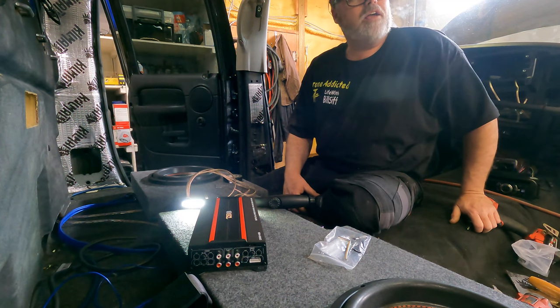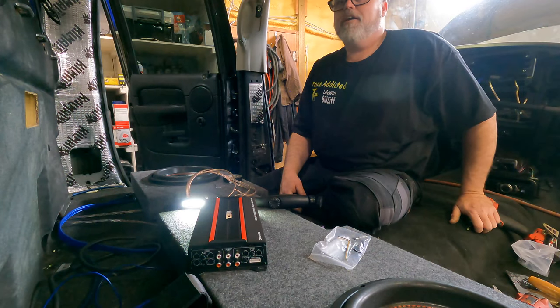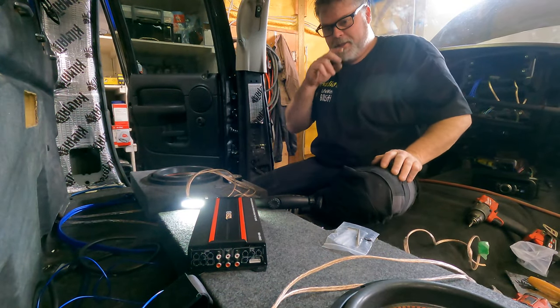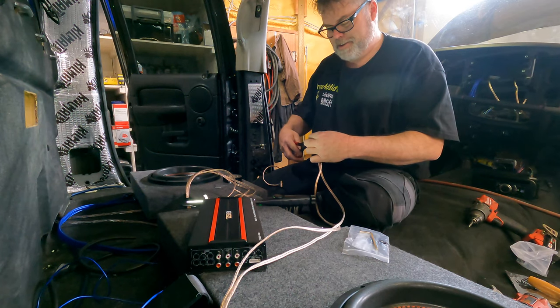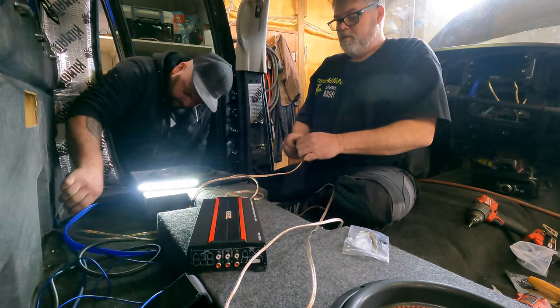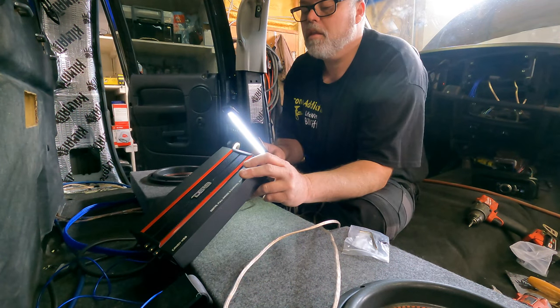I don't need a nine-volt, even a double-A will work. We're going to need to get a battery from somewhere at some point. The one with the green — that's the rear. We're going to get some black loom in a minute. Garage is a mess. Aaron was supposed to come out here today too.